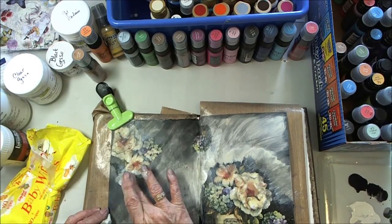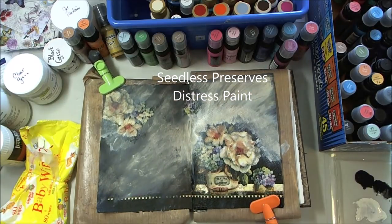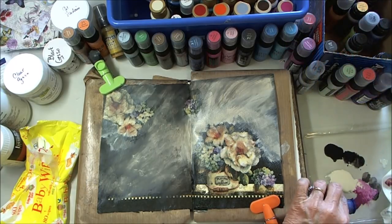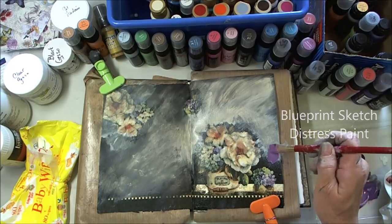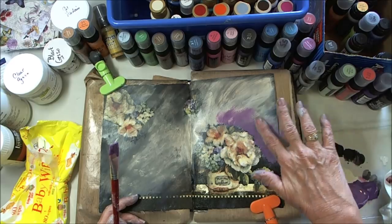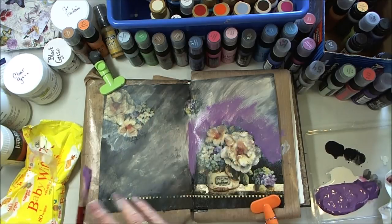I'm going back again with that antique linen because it's dark — just dark — and I'm not a happy camper. I decided, well, why don't I try a color? There's purple here, so I'm going to do seedless preserves and put that in, and I'm going to use just a dab of blueprint sketch to add a hint of blue like the hydrangeas. I'm going to start with my brush and then finish with my fingertip. I liked the purple much better — it just gave some life instead of that blah-ey black.